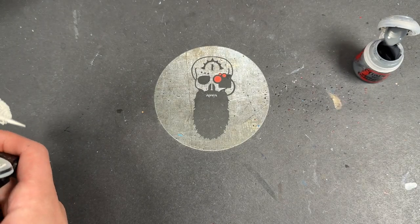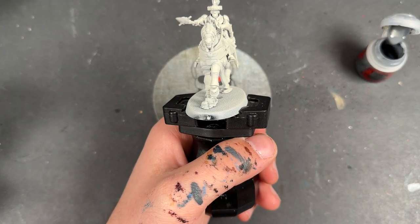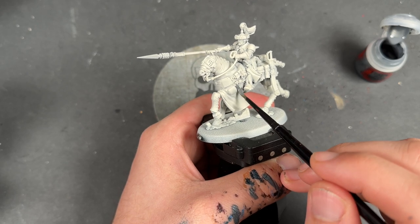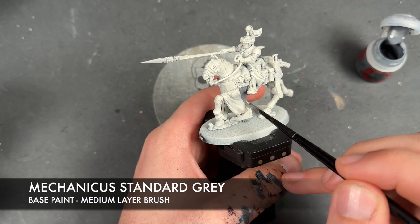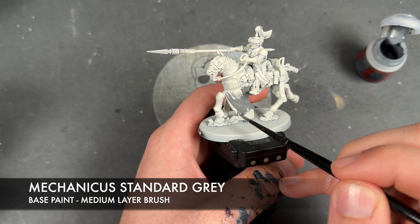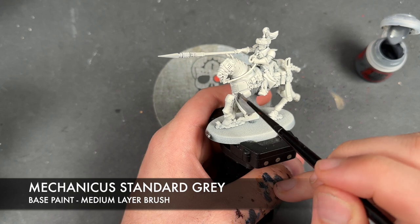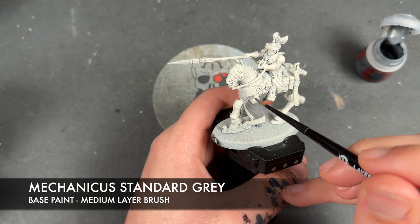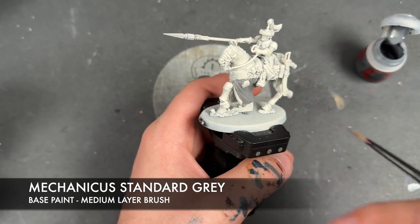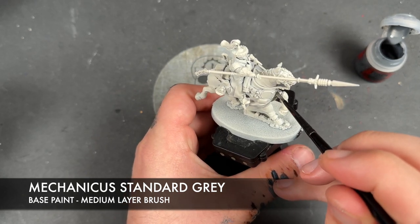But before we do our horse recipes, the first thing we need to do is add some base coats. Because whilst we've had it primed in Wraithbone, Wraithbone isn't exactly 100% the most appropriate paint here. So what we're going to do is take some Mechanicus Standard Grey first and apply this over the top of the cloth on all of the horses, this front bit. We just want this to be on the outside. It will take two thin coats to build up a nice base coat.